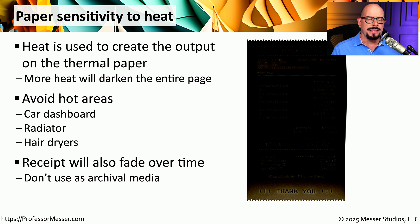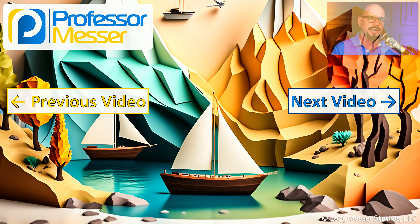Keep in mind that thermal paper tends to fade over time. So if you have a receipt or other output from a thermal printer and you need to reference it a year from now, you might want to have an additional copy printed on a type of page that can be archived. Or you might want to take a digital image of that receipt so that later on, you'll be able to go back and reference the information even if the original has faded.